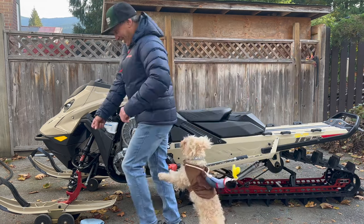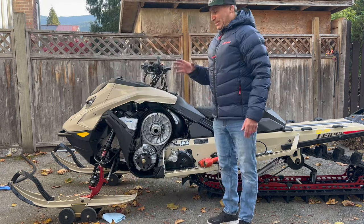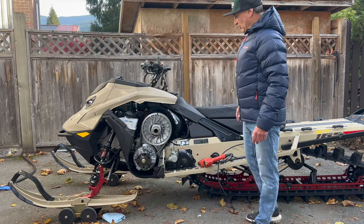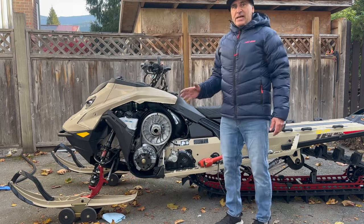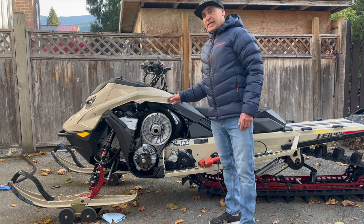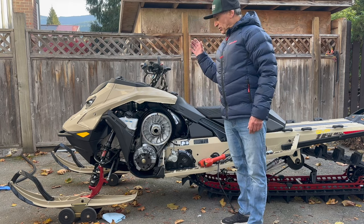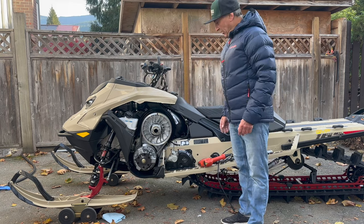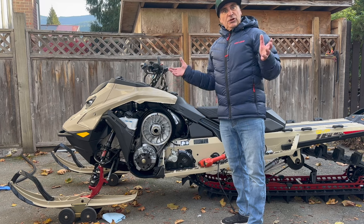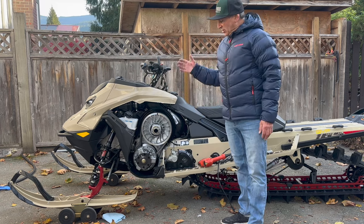Sorry guys, Bell is a little bit excited today — got the cowboy outfit on. Today we're going to talk about adjusting your chain tension. I've been doing a chain tension video ever since I've been working with Ski-Doo every year, and it's designed for new riders to know how to adjust their chain tension.